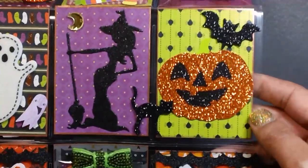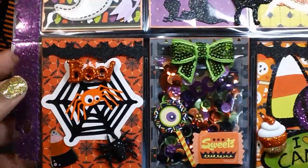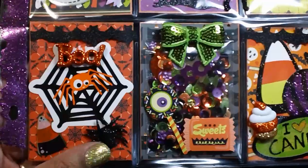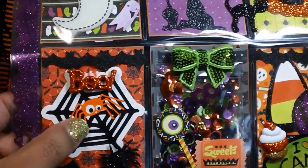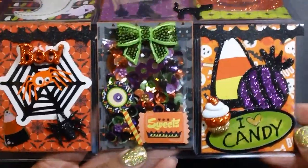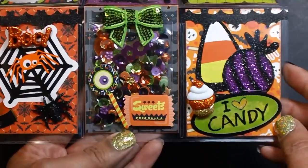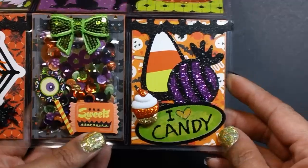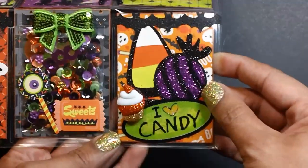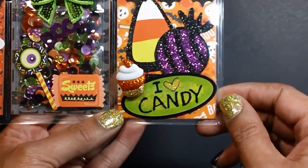That jack-o-lantern came from Walmart. And then here's the last row. I used some more of that washi tape from Target. The boo and that little spider came from Michaels. That tag is from Target Dollar Spot — I made a sequin mix sample there in a little baggie. I just added a sequin bow and some stickers. In this last pocket I just added some confetti pieces from Walmart, and that cute cupcake came from Michaels. That 'I love candy' is from Hobby Lobby.